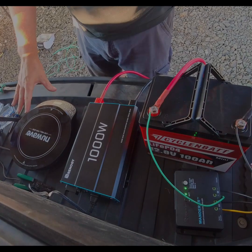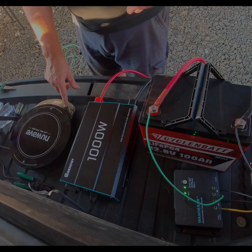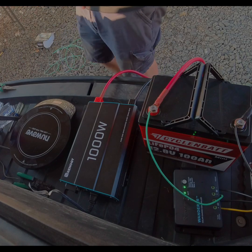Our induction cooker is powered up. We're going to turn the wattage down to 900 watts because 1300 watts is just on the edge of our power capacity.